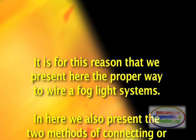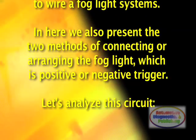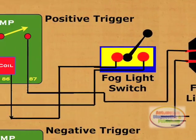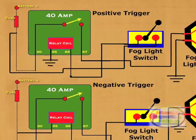It is for this reason that we present here the proper way to wire a fog light system. We also present the two methods of connecting or arranging the fog light, which is positive or negative trigger. Let's analyze this circuit. We can see the two separate circuits, which are meant to be studied separately, so we either use one circuit or the other.